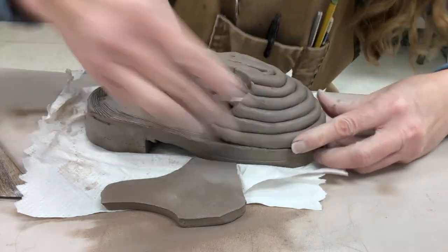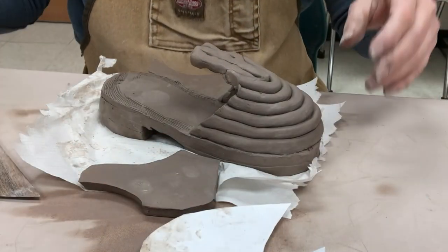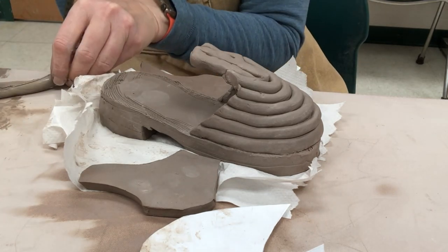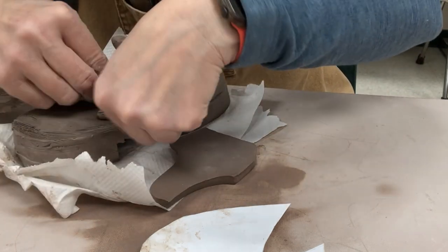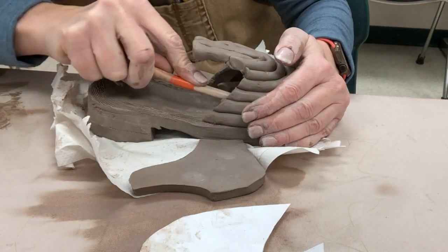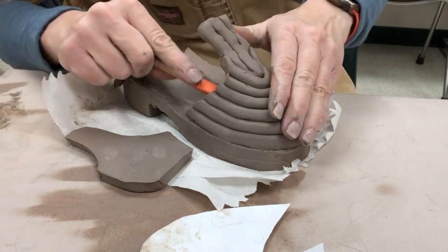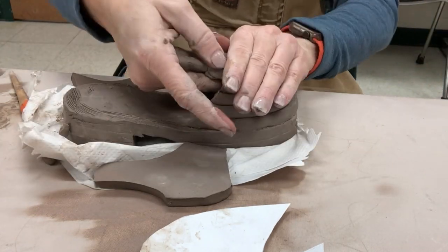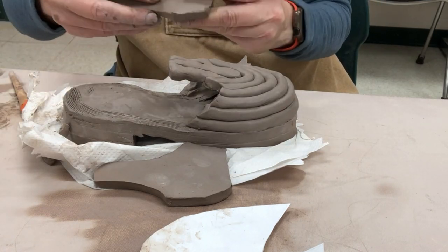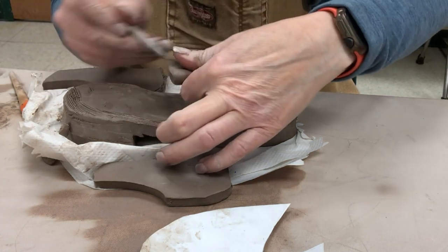Attaching is very important — you need to attach it very securely. So I am scoring and slipping both surfaces. Once I get it pretty well attached with the scoring and slipping, I need to add a coil as a little extra support. I'm using a blending coil on the inside, scoring and slipping the coil, placing it in there, and then using a tool to blend up into the side and down into the bottom. That coil is going to be the anchoring coil that holds the toe part of the shoe intact onto the sole. I do the toe first because it's harder to get that coil in there — I want to do it without the other sides in the way.